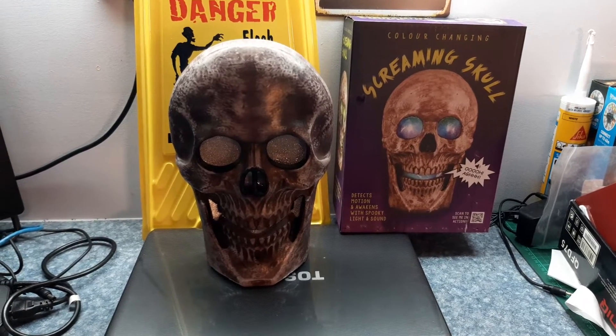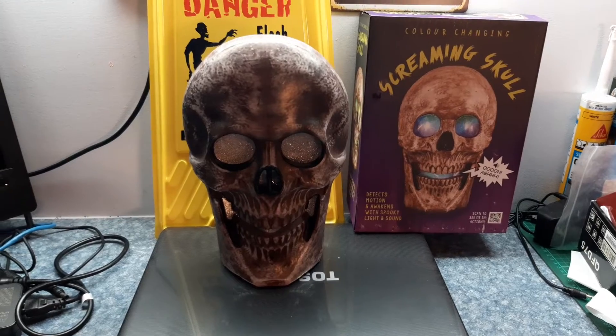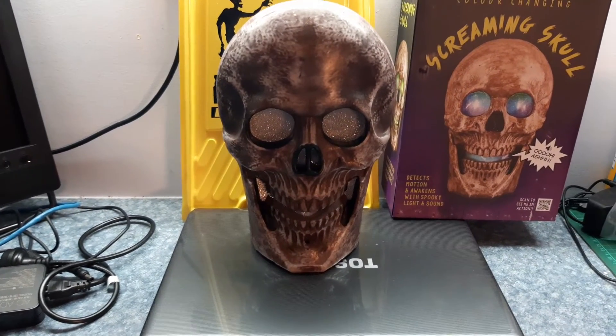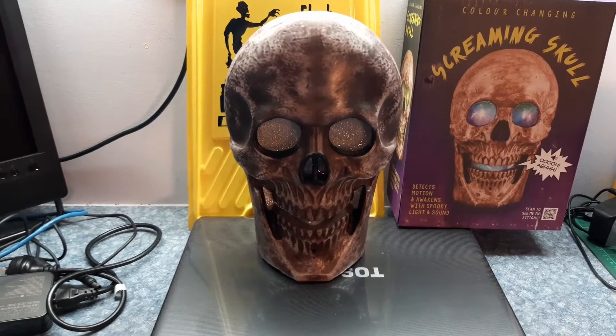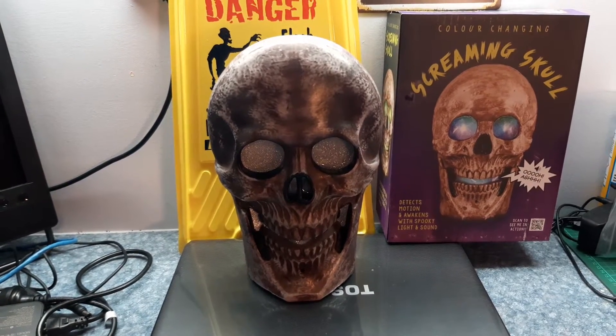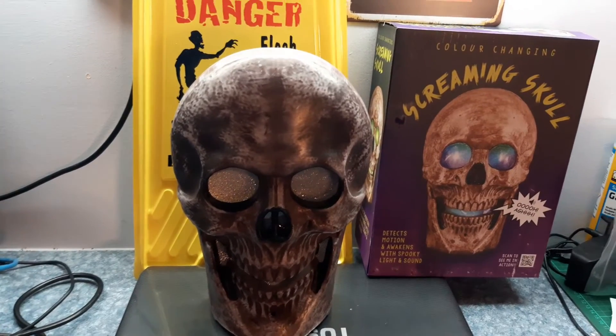Here's a quick look at the Bunnings Screaming Skull prop. It's $16, it's got color-changing eyes and sort of a mouth area. It takes three AA batteries, which it comes with. It's not too bad for the price — it's quite loud.